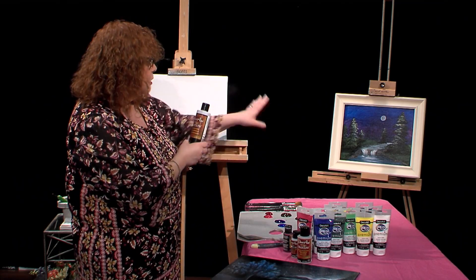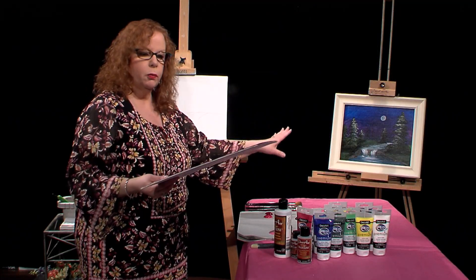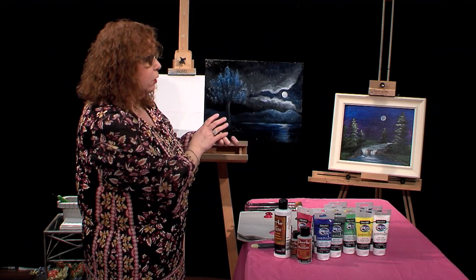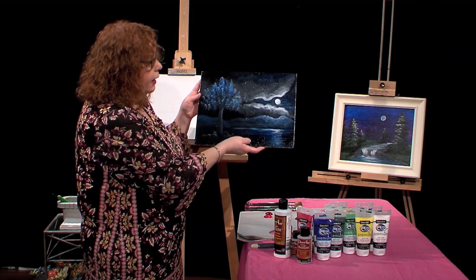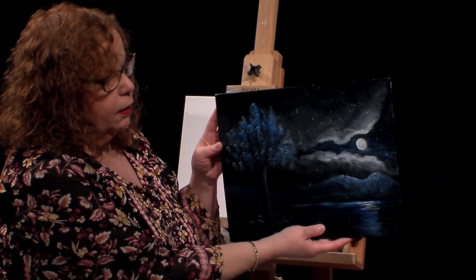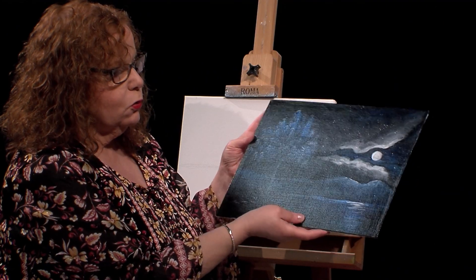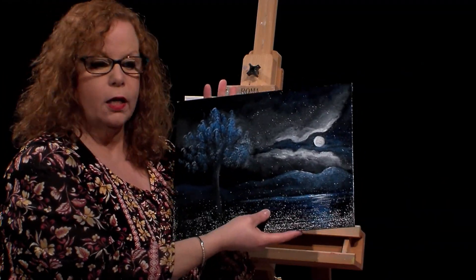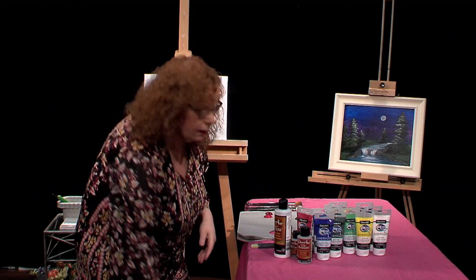This painting, I used the sealer, and I wanted to show the difference between using a multi-surface sealer to seal your painting, or using their triple thick, the Decor Art triple thick varnish. So I'm just going to hold this back and forth. I did this painting on a previous show, and you can see it's very glary, but that's what I'm trying to show. This is a heavier varnish, so it depends on what kind of look you want. This is really attractive as well.